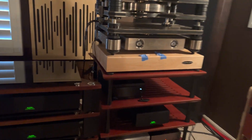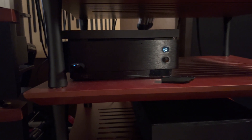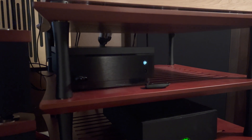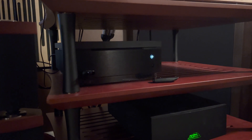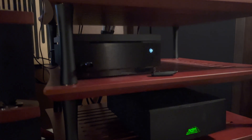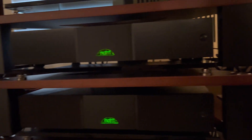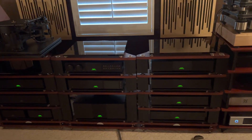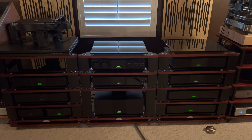The last piece of the digital setup is the Naim Uniti Core — this little box here. It's a CD ripper and you put your own storage in it. I put a 10 terabyte Seagate drive in there. You just pop in a CD, connect to Ethernet, and it will start ripping. Most of the time I'm streaming, but I do play some of my own content and have some pretty good CDs. That's a quick look at the digital side of things — thanks for watching.